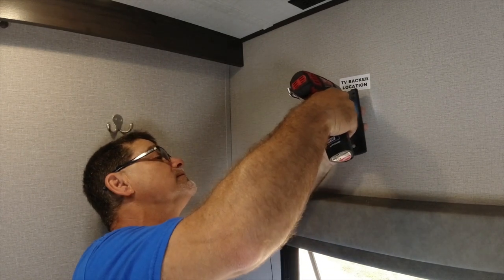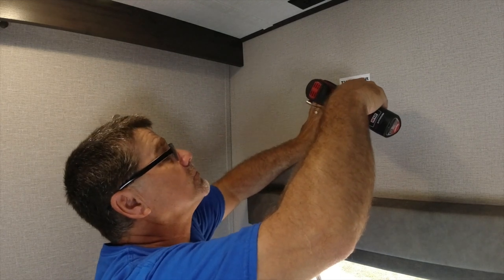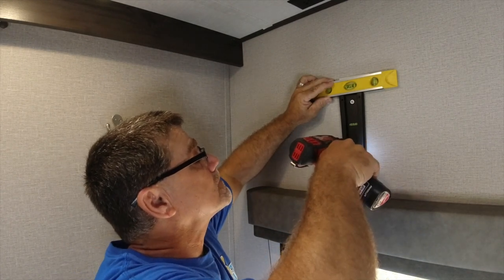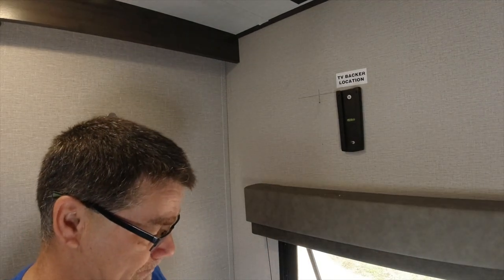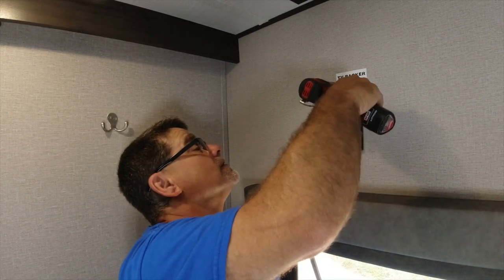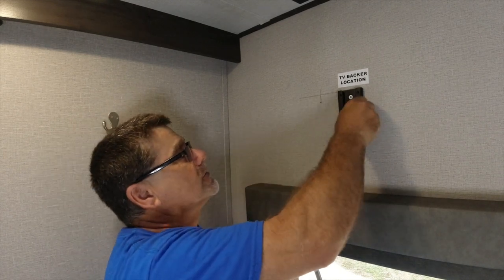All right, there's the first one. I've got my screw bit ready. We're almost tight — leave it a little bit loose to level it. Put our level on it. Now we want to center this. Let's drill it out a little. Now we can tighten this all the way — gently, we don't want to over-tighten. That's actually the hardest part, getting this bracket just right. Now we can mount the bracket onto the TV.